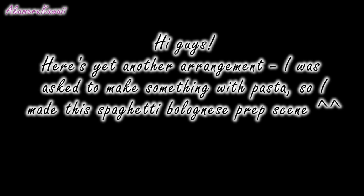Hi guys! In this video we are making some of the components from this miniature pasta scene — pasta and tomato sauce.